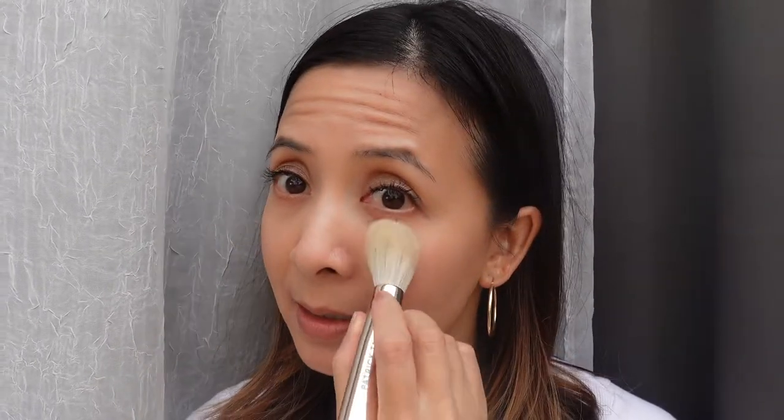Moving on to the brush — it's very fluffy, a little bit dense but not too dense, and there weren't any streaks when I blended out the foundation. The powder end is very, very soft and fluffy, a good size to apply powder. I was able to fit it underneath my eye areas and around my nose.